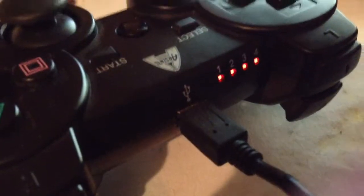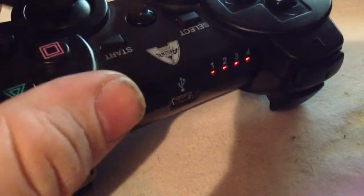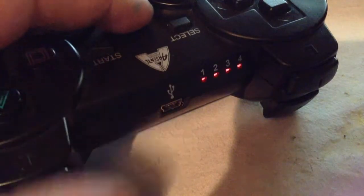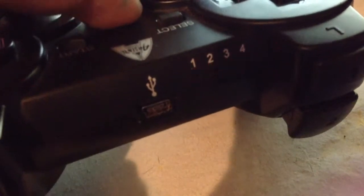Nothing. It still blinks really fast. I'll plug it in — nothing. Each time I press the home button, the PS button, it does two different blinks.